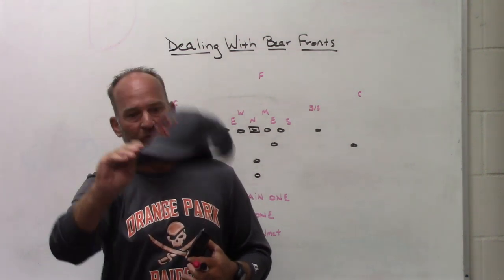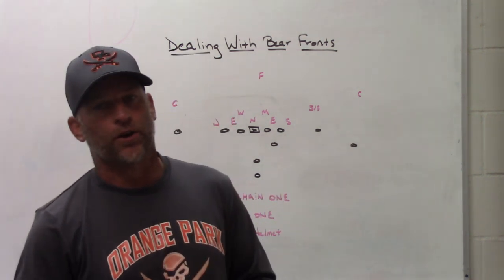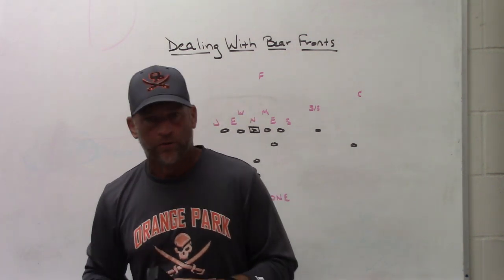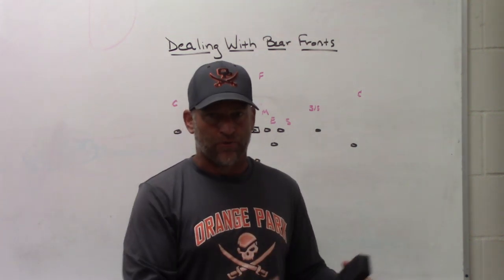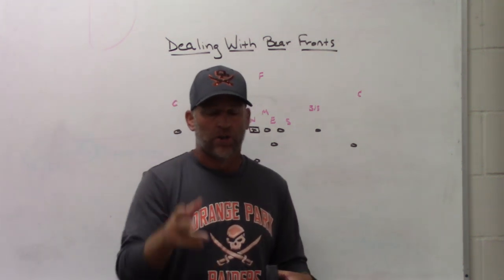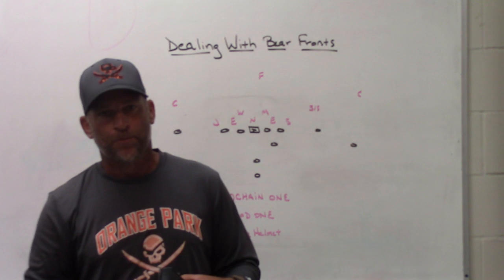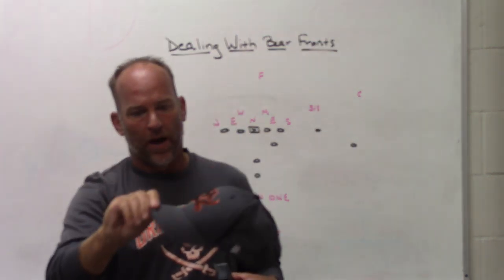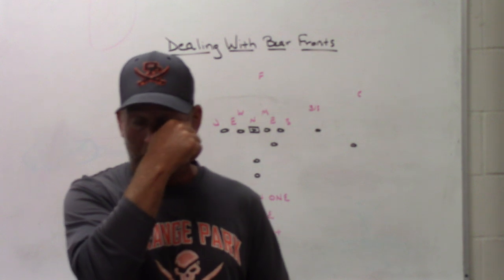Dome Hats is a major sponsor of Play Fast Football and will be a major sponsor of our clinic in January. They're a local company here in Jacksonville, founded by two former Florida Gator football players who coach at the youth level and understand what coaches go through. Every hat has a story. Check out their custom online hat builder where you can generate the hat any way you want — different panel colors, logos, sandwich builds. Check out Dome Hats.